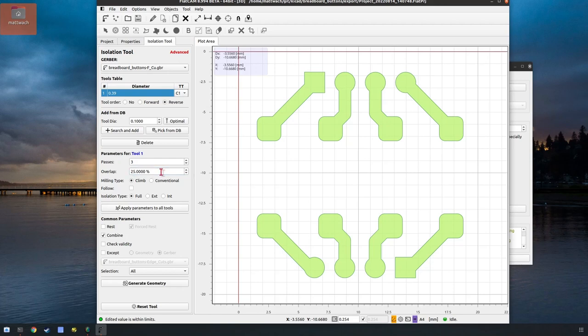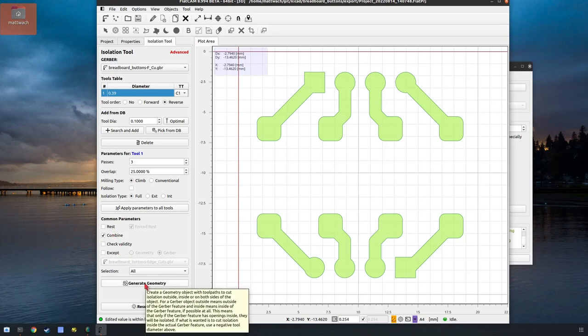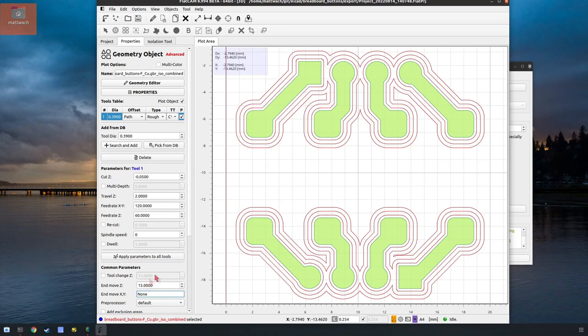25% overlap — this is how much each pass overlaps the other. Because we're cutting with a V-bit, if you set this too low there'll be little micro tracks in between the passes. Everything else looks fine, so we can just say generate geometry. Now it made our 3 tracks with an overlap of 25%.